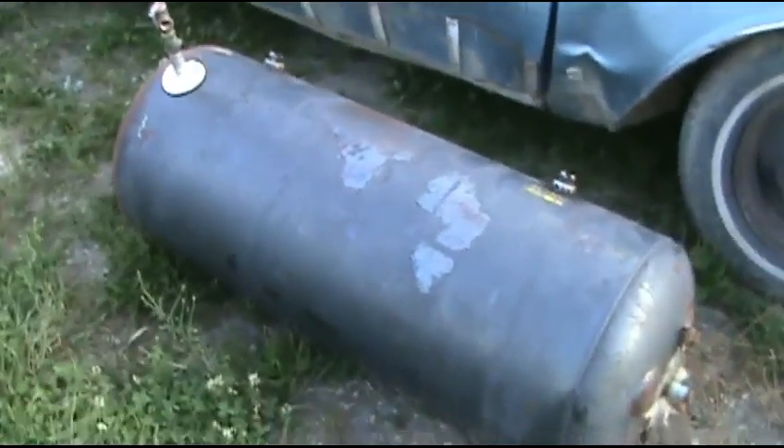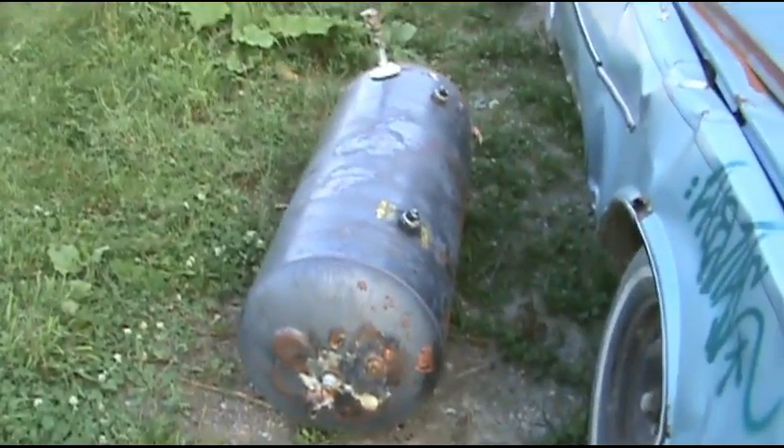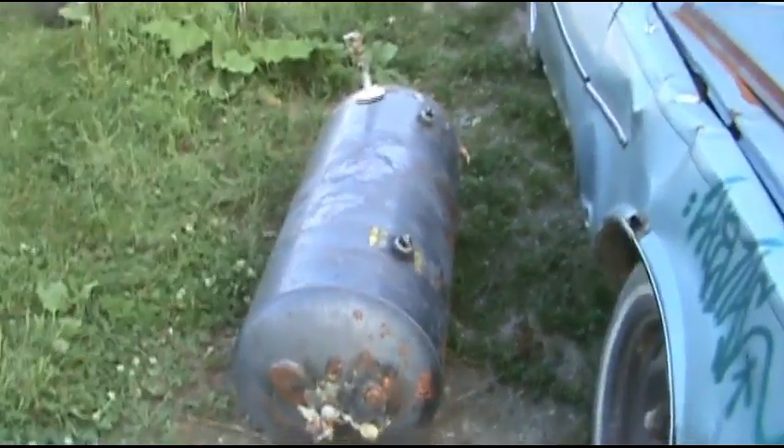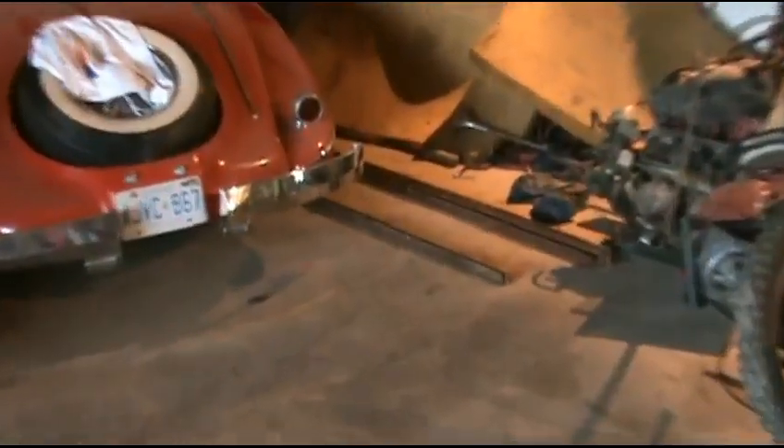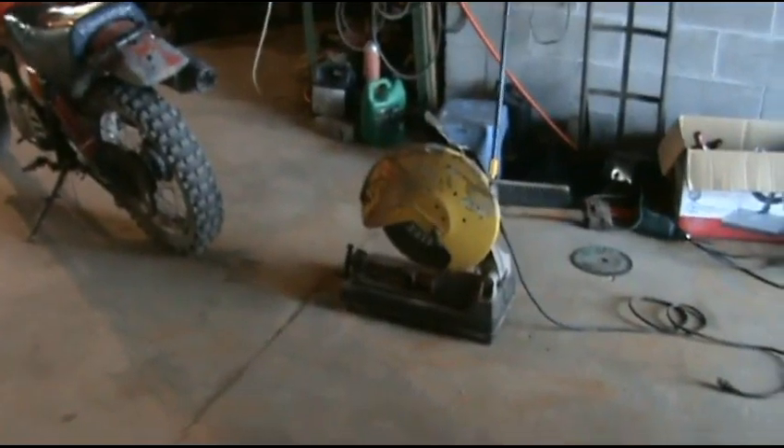Okay guys, you saw me build the redneck shower out at the ranch. Now you're probably wondering how I'm gonna get water supplied to it. I have an old hot water tank and I'm gonna make a trailer out of it. A crazy British bloke was nice enough to donate a crapload of angle iron. I'm gonna cut this up — I don't need it too long, maybe about two to two and a half feet. We got our new blade on the chop saw, let's get at her.